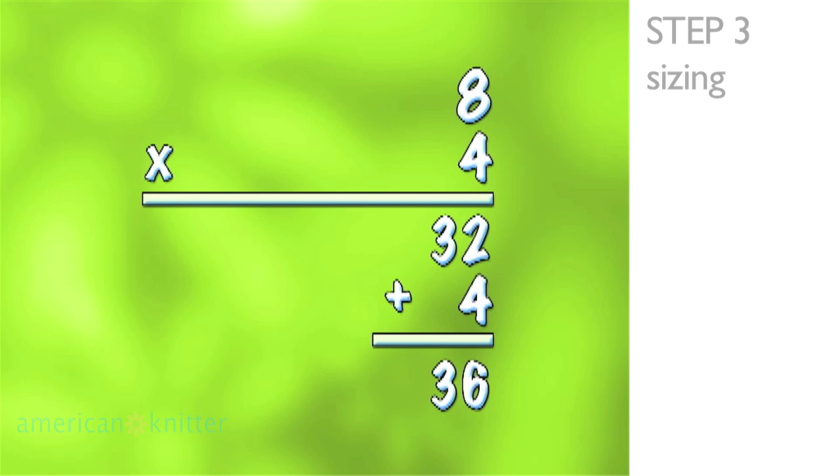Whatever number you come up with, you need to add an additional 4 stitches to that number to cast on. The reason we're adding the additional stitches is to compensate for the seam that we're going to have at the end. So for me, I would need to cast on a total of 36 stitches.